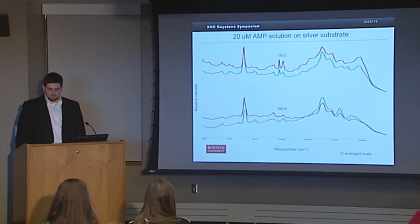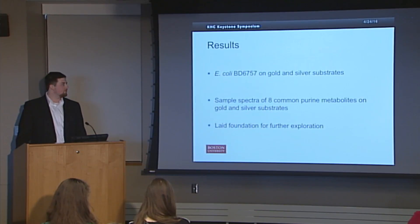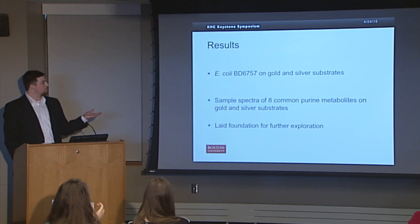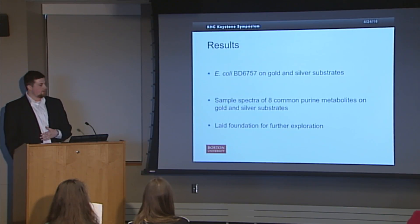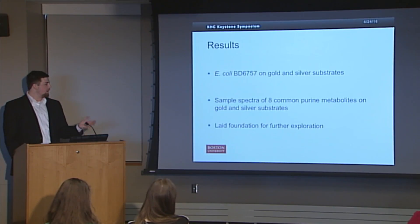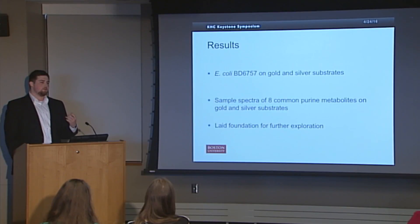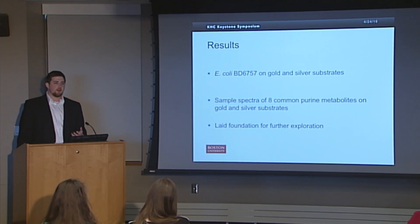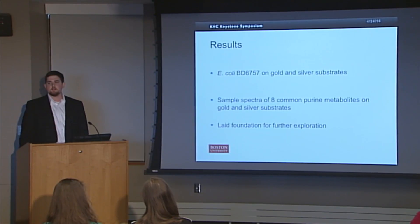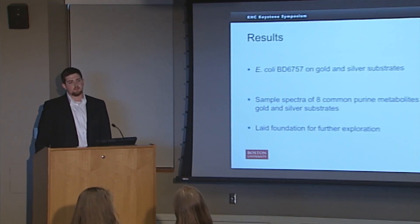Due to the time limitations of the project and having to redo literally months of work, I did not get to the rest of the analysis I wanted to do. The end results are essentially that we have good spectra of E. coli BD6757 on gold and on silver, good sample spectra of all eight purines on gold and on silver, and we've laid the foundation for further exploration. We've done the bulk of the work; now we just have to go through in future projects and make that best fit model and start doing more in-depth quantitative analysis. Thank you very much.